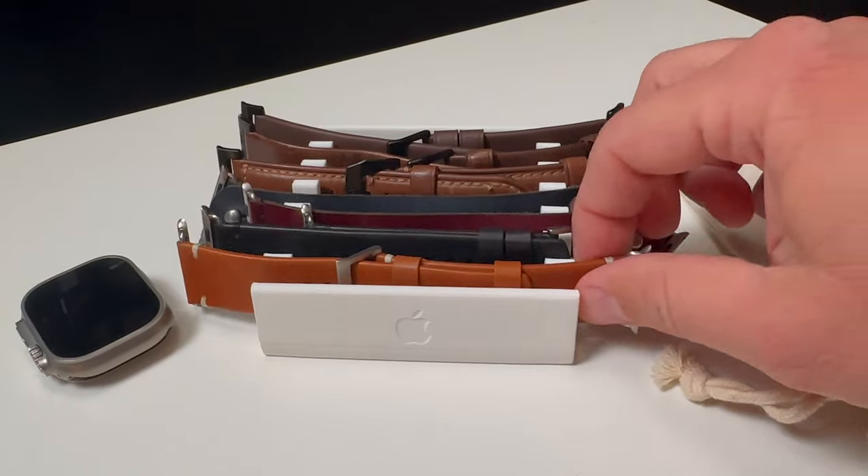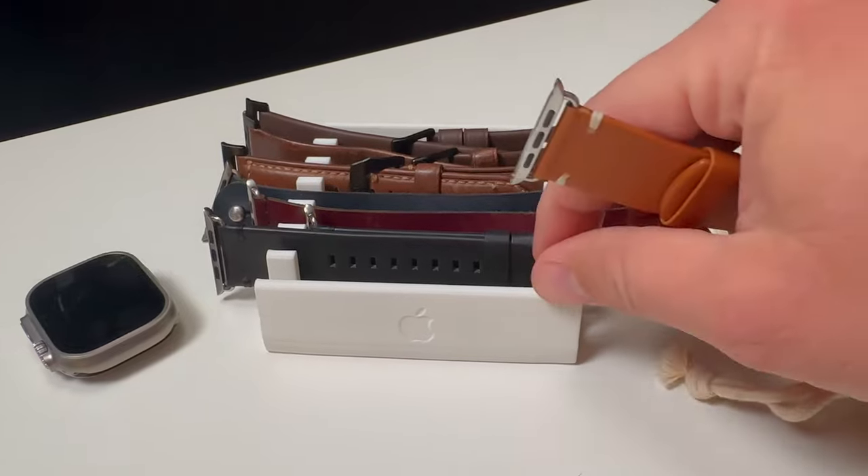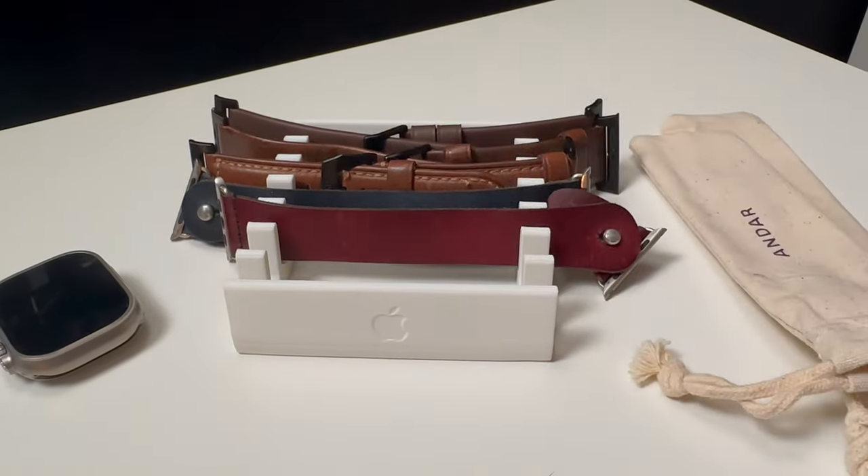But there's hope, because other companies are still making amazing leather Apple Watch bands and I'm doing a whole mini series on them. So if you're interested, hit that subscribe button. We're starting out with a company called Andor.